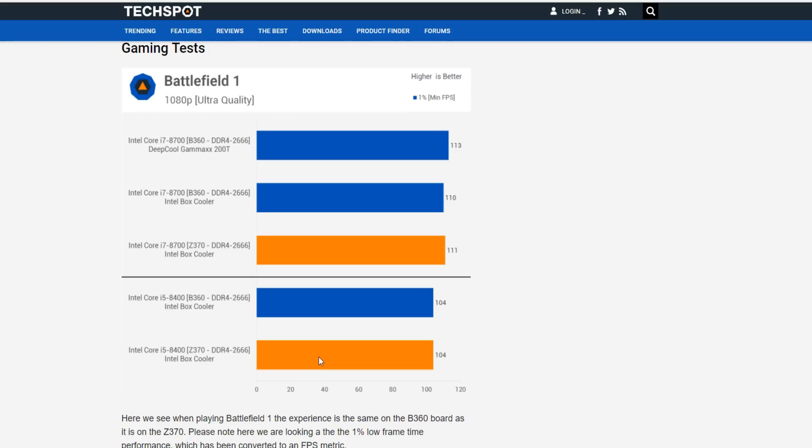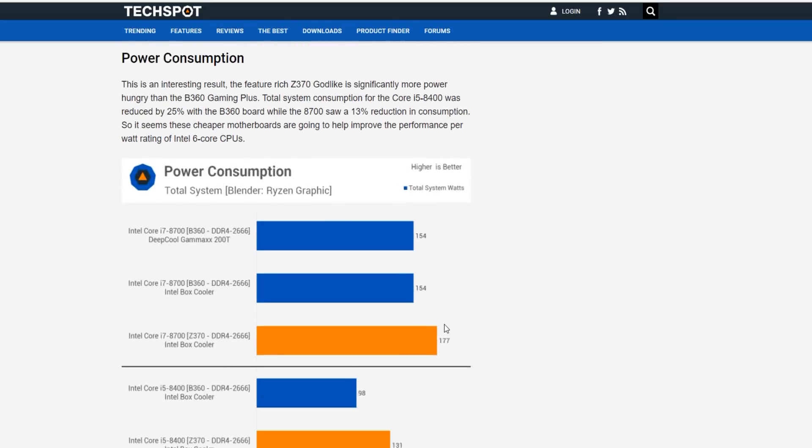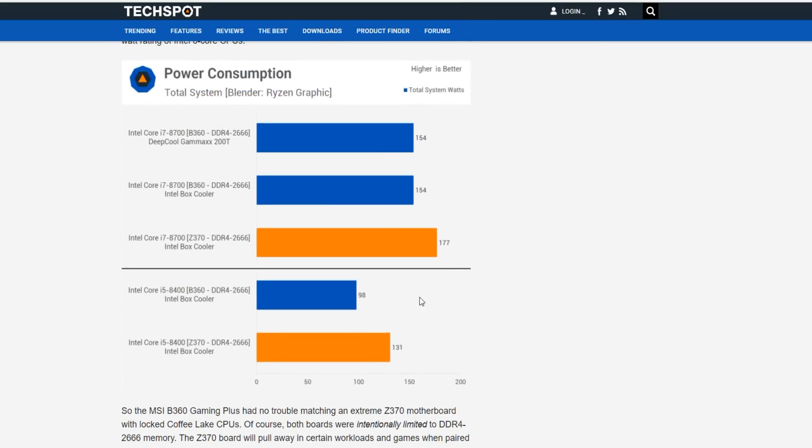Some people were worried that the i5-8400 would clock lower on the cheaper boards — apparently that is not the case. Moving on to Far Cry 5, we have 105–106 versus 102–103 frames per second. The couple hundred megahertz difference really isn't making up too much ground — we're only talking about two or three frames per second. Under power consumption, we see a huge difference between the Z370 motherboard and the B360: about a 30% difference on the i5, and a 23-watt difference on the 8700.